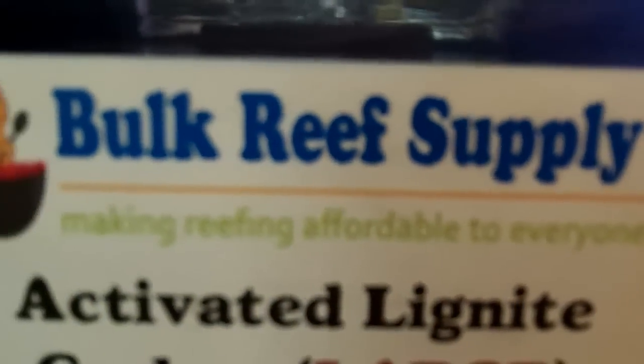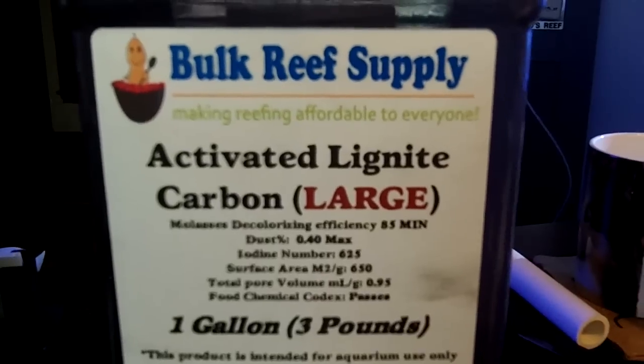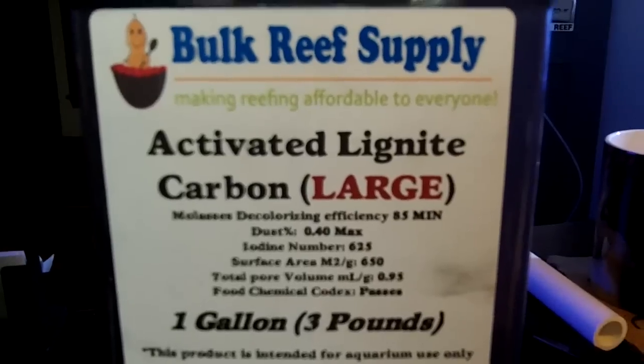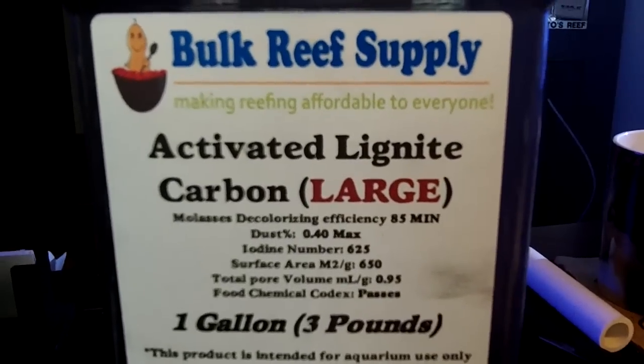I just wanted to give a shout out to Bulk Reef Supply. They've always been there for me for all of my reef keeping needs and they've got excellent tech support, customer service, and speedy order fulfillment.